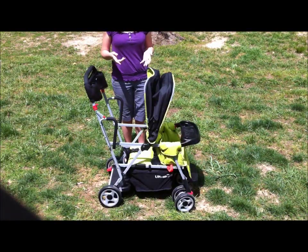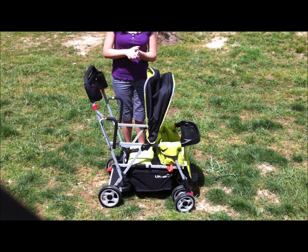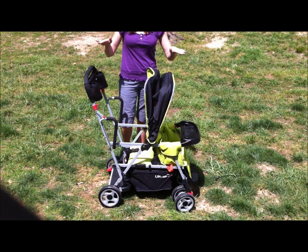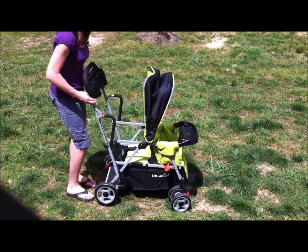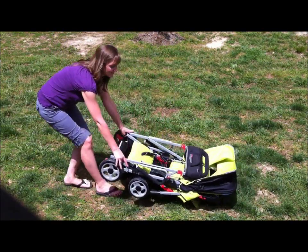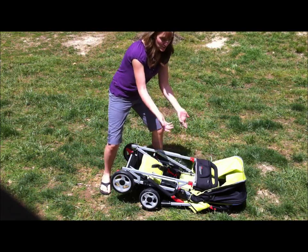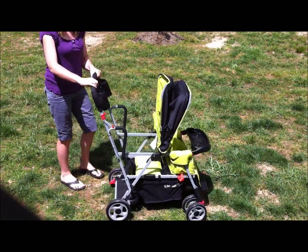Overall, great stroller to have — excellent for parks, especially with an older child and a younger child. Let me show you how it folds down. It is very long; I have a Subaru Outback and it takes up the entire length of the back of my car. But it folds down very flat, so you can definitely store things on top of it. Just pull up on these two red buttons, push forward, and you're done. Easy to pop it out the same way, and you can even latch it so it stays closed.